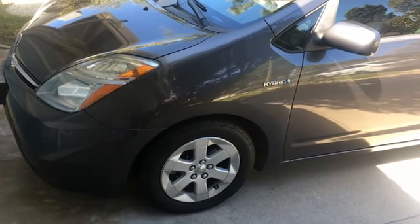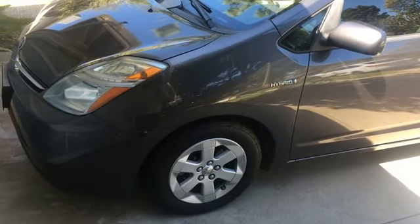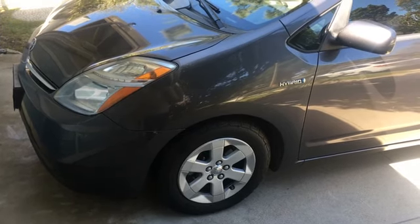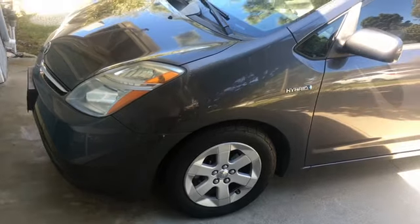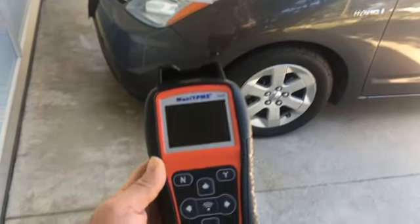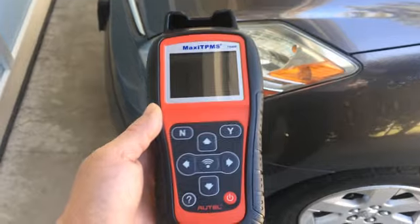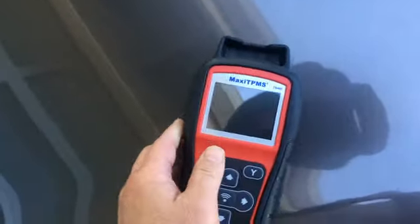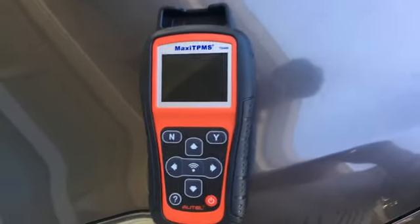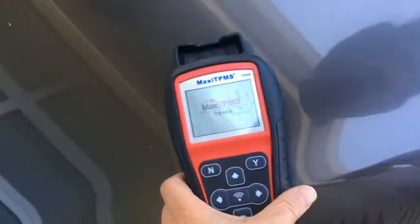It is unusually windy today, sorry for the wind noise. With regards to TPMS, the prices have come down. A friend of mine just had all four Toyota RAV4 TPMS sensors replaced for $240 — about $60 a piece — so if it's just occasional it's probably easier to take it to a tire repair shop. In my situation we have four vehicles, so I got the Autel TS408, the cheapest one that cannot talk to the OBD2.